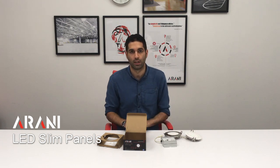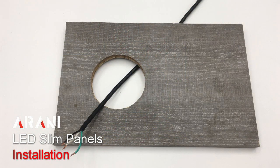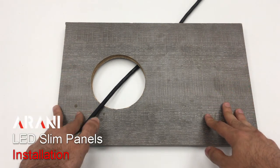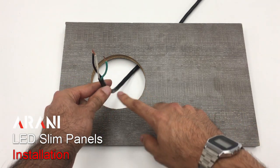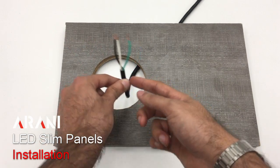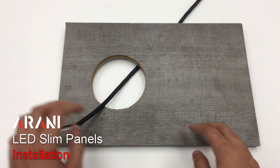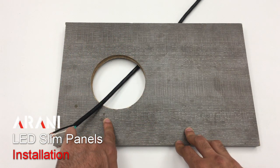Now I'll be showing you the installation of the product. This installation must be done by a qualified electrician. We are going to assume this is our ceiling and this would be our power cable. This power cable would normally be a BX cable or some other suitable cable for this situation. Our first step would be to punch a hole which is four and a half inches in diameter.